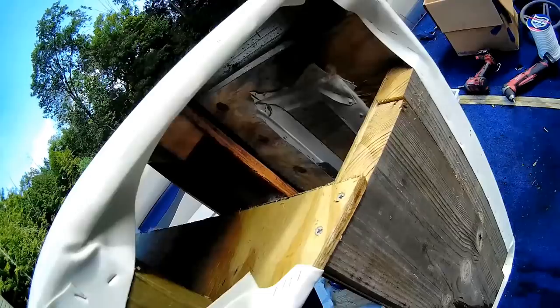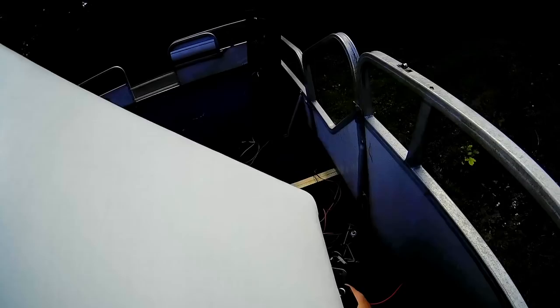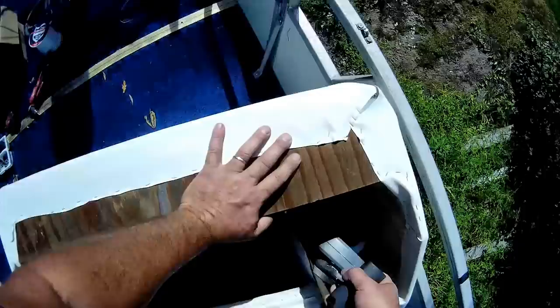I'm gonna feed this rat nest back in. I hope it fits now. What a mess — spaghetti.